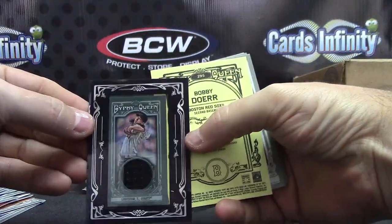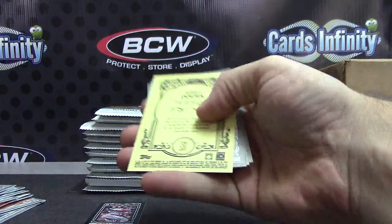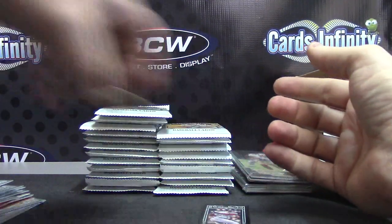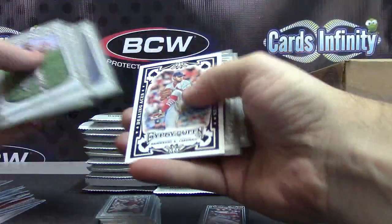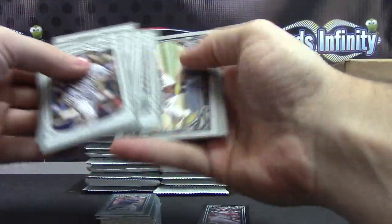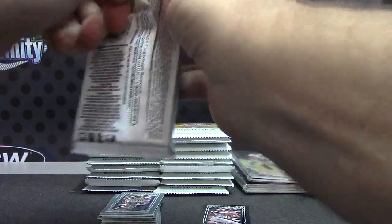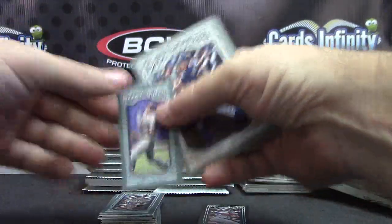Tim Lincecum framed jersey. Bobby Doerr short print. And Miguel Montero - right there. Miguel Montero. Brandon Beachy. And we have Robin Ventura, Alan Craig.